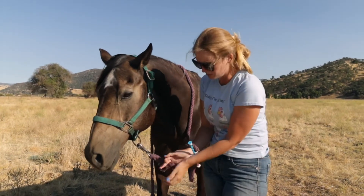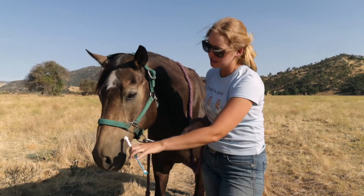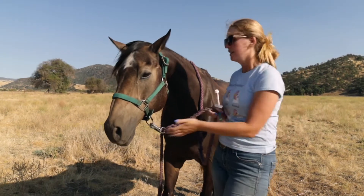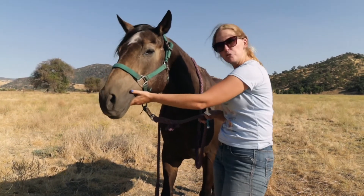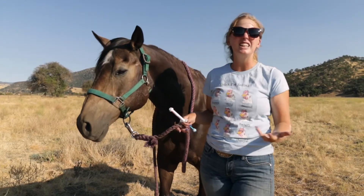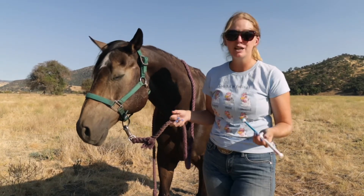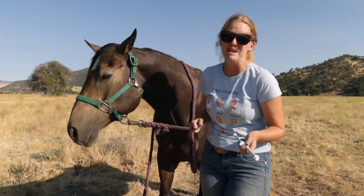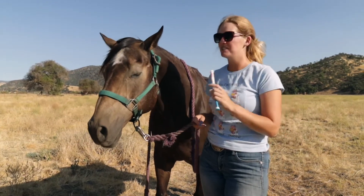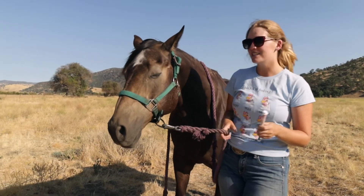I want to make sure I get the whole tube all the way up in his mouth to a point where he can't spit it out. A lot of people — me included — like to put the horse's head up a little bit, or at least keep them from lowering it all the way to the ground, so they can't try to clear their mouth of the wormer. The wormer is quite a sticky paste, so it would be hard to spit out entirely, but they can still spread it all over you.